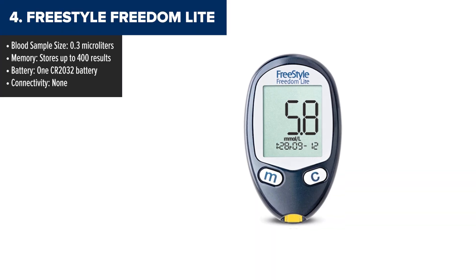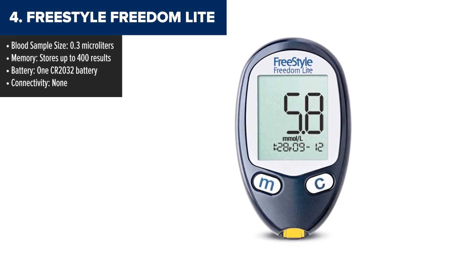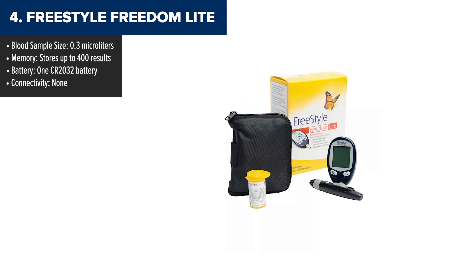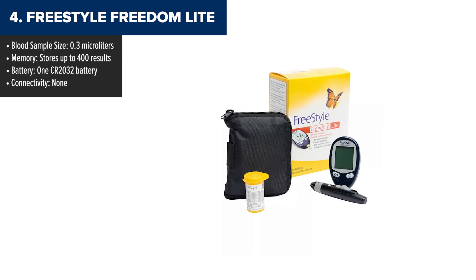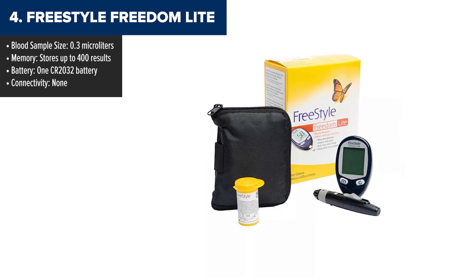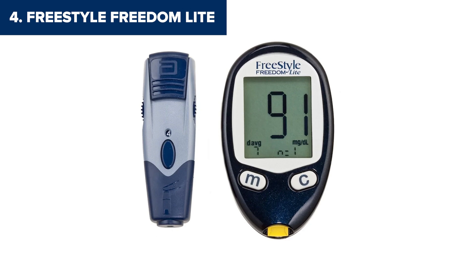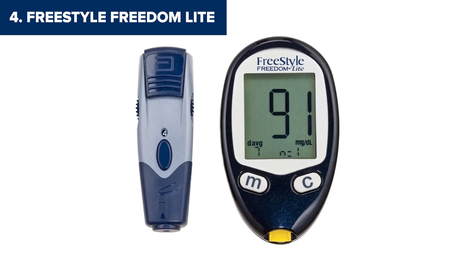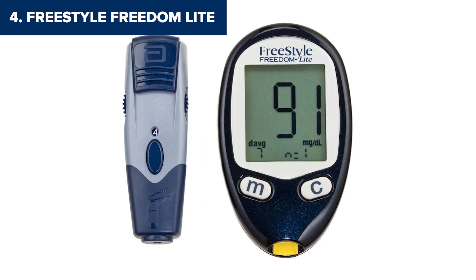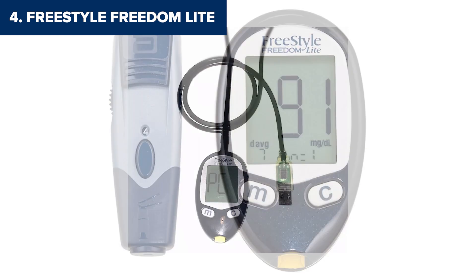At number 4, we've got the Freestyle Freedom Lite. This one is all about simplicity, with a large, easy-to-read display that's perfect for anyone who struggles with smaller screens. It's a classic device that delivers reliable results without over-complicating things. The standout feature here is how little blood it requires — just 0.3 microliters, one of the smallest sample sizes on this list, which is a big win if you're tired of multiple pricks. It's also no-code, meaning you don't have to calibrate the test strips manually. You can just pop in the strip and start testing right away.